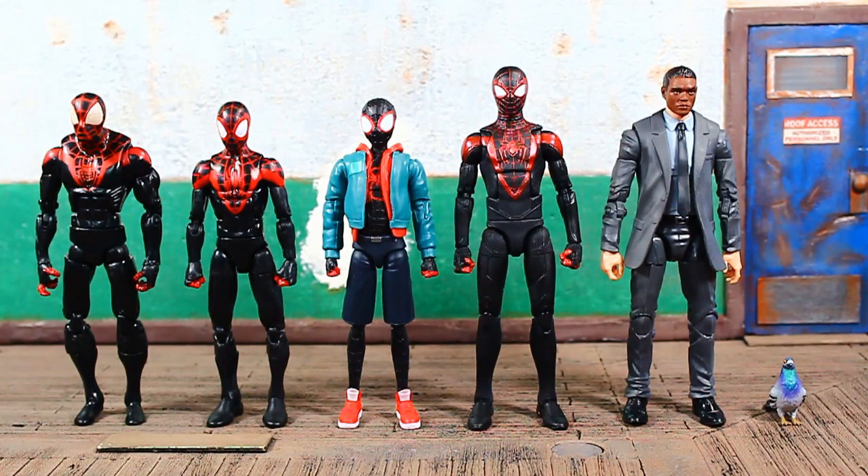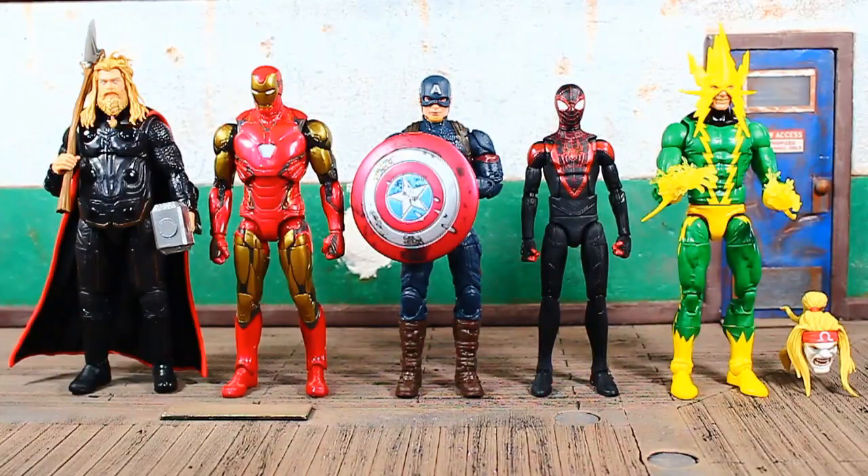Here he is next to some other adaptations of himself. On the left is the very first comic-based Miles Morales from Hasbro — you can see how wonky that looks. Then they updated it with what was at the time a unique new kid sculpt. We really need an updated kid-sized buck for Marvel Legends. Then we have the Into the Spider-Verse movie Miles Morales, and on the right the unmasked head on a standard Marvel Legends suited body — though the head is a little small for that body. And on the far right is the Mezco pigeon that came with one of those figures.